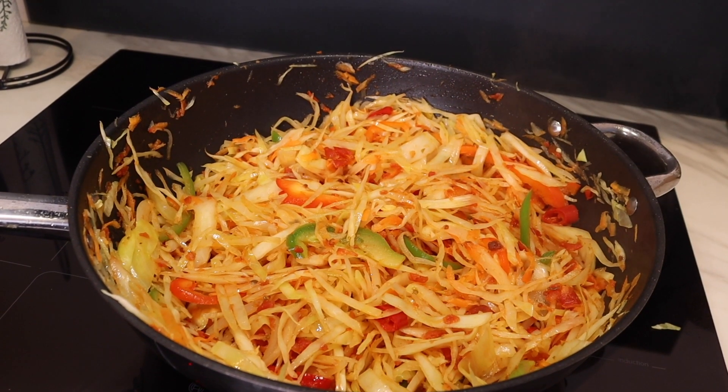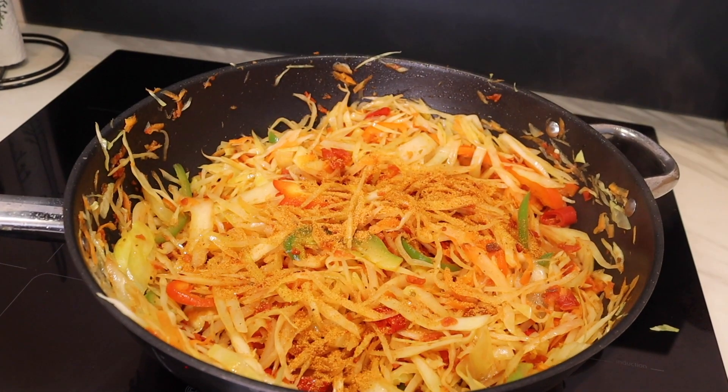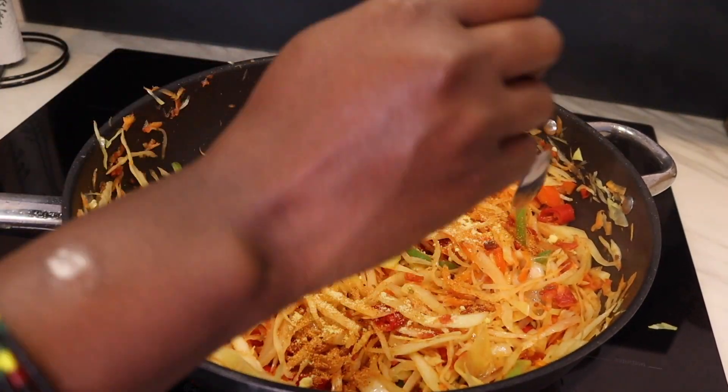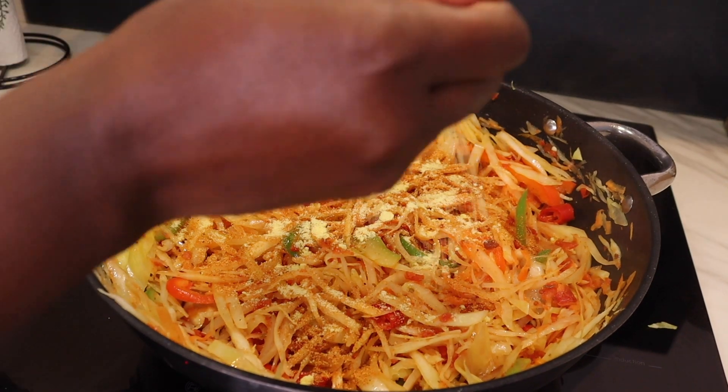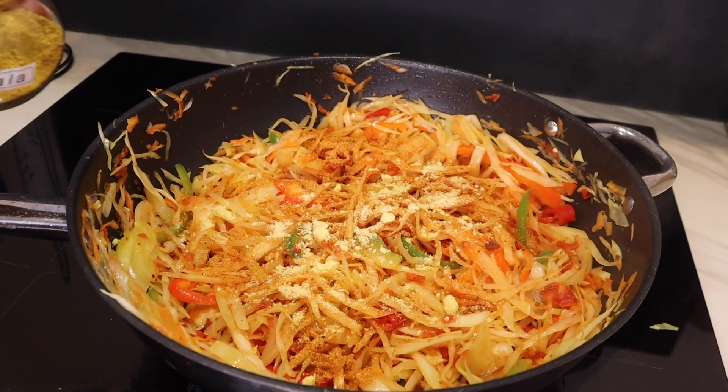The next part I'm going to add in spices. These are mixed spices. I'm adding in some aromat — aromat is salty so I should be careful. Then this is some chicken masala.